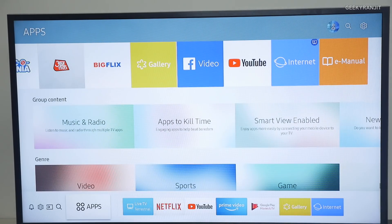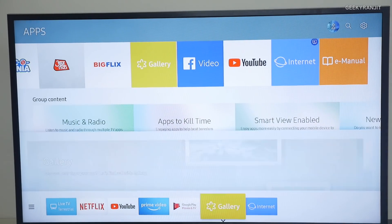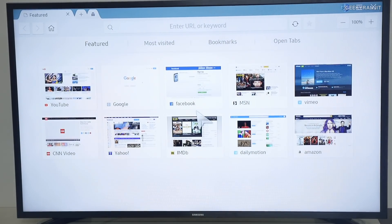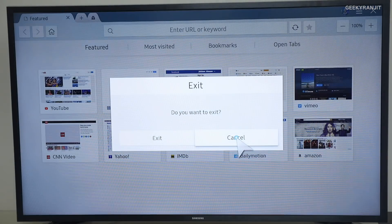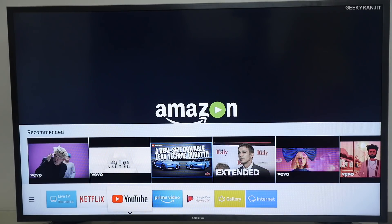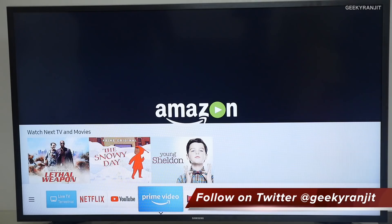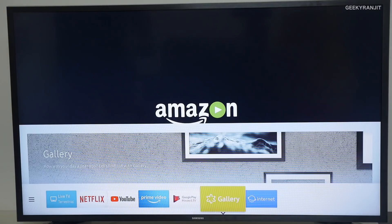Many people ask — and I'm not sure why — but this TV also has a web browser. If you go to the internet tab you get a full web browser and can browse the web on it. I did watch quite a bit of videos and even some movies on Netflix, and the experience was good — especially the audio experience, which was really good.